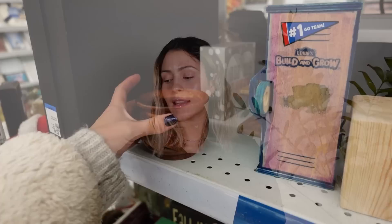My biggest tip is to have an open mind when you're looking at things. If something catches your eye — like this caught my eye — even if there are holes, you can still figure out ways to use it. And even if I don't use it for that specific purpose, it's just cute.